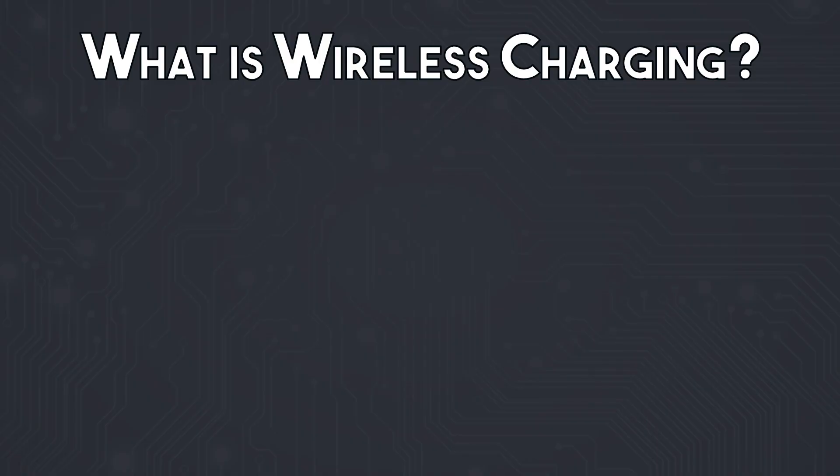So is wireless charging any good? For the most part, yes. Is it worth getting a wireless charger right now? Maybe — it depends. First, let's actually outline what we mean by wireless charging.